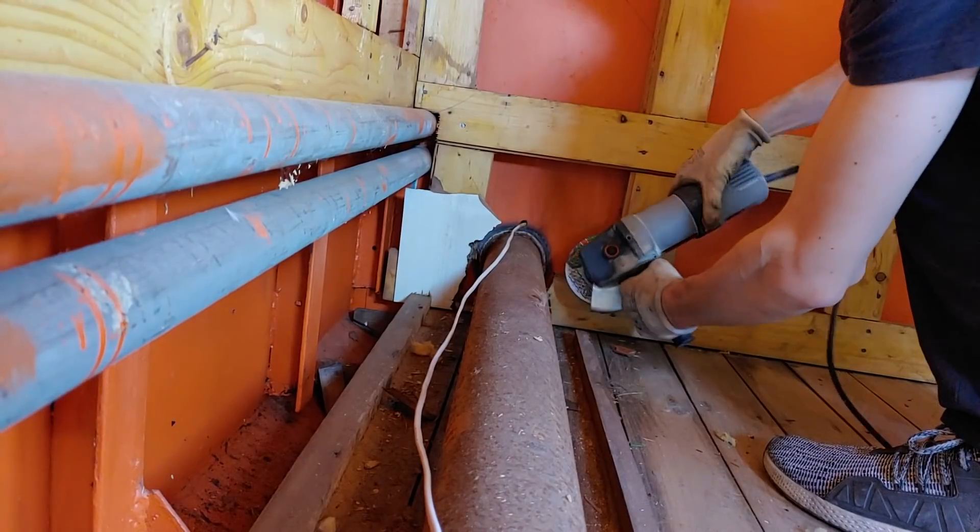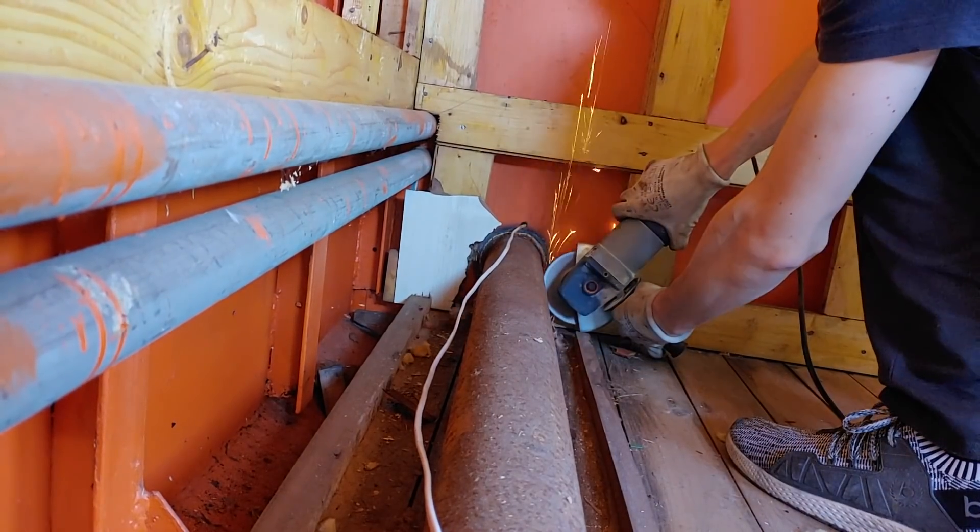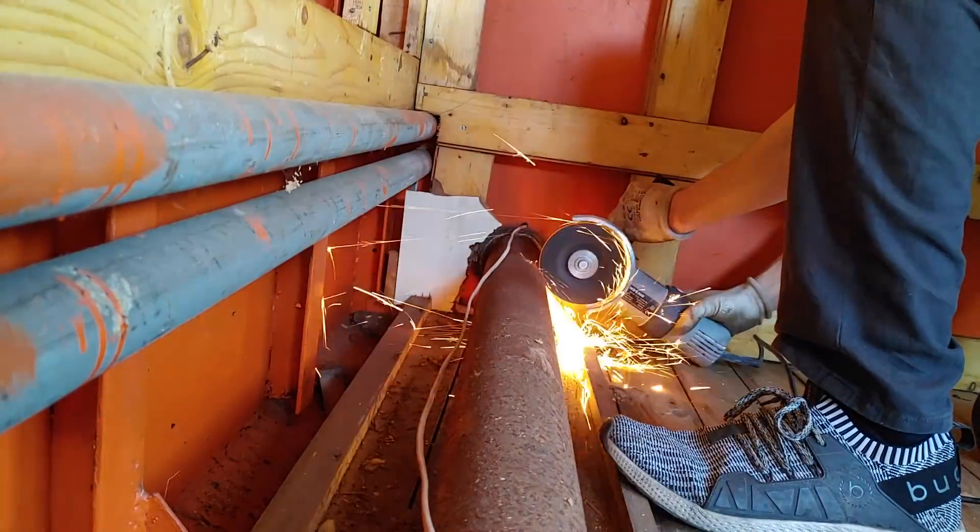The other construction site we worked on is the rear cabin, specifically removing the old rusty exhaust pipe.